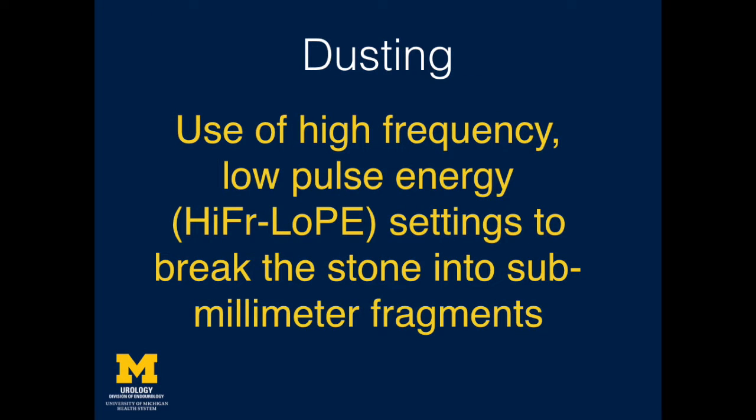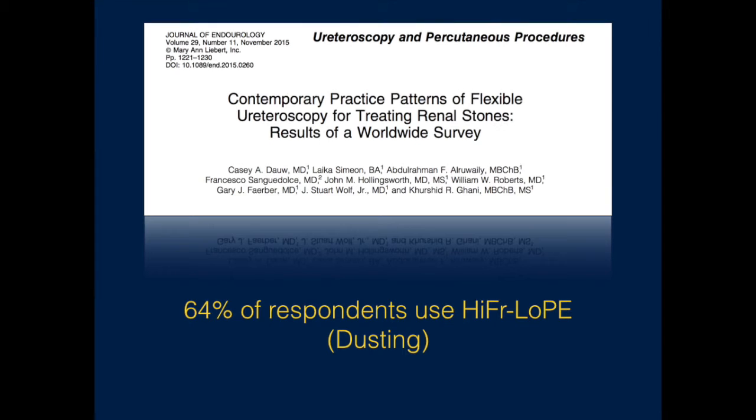Dusting is the use of high-frequency and low-pulse energy laser settings to ablate stones into sub-millimeter fragments. Recent survey data published from our group demonstrated that use of dusting technique has become increasingly popular among urologists. In particular, more than 30% of respondents in a worldwide survey of endourologists reported using high-power, multi-cavity holmium lasers.